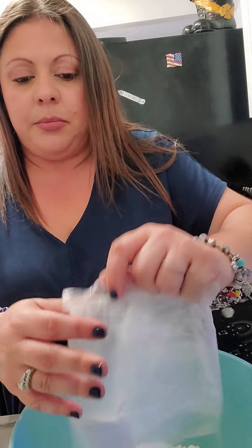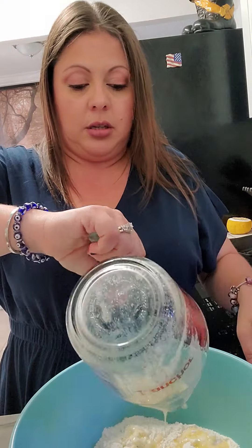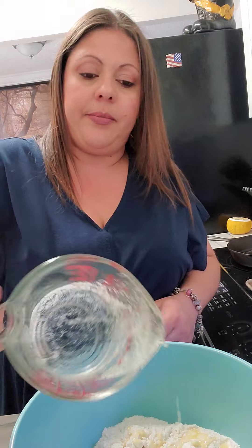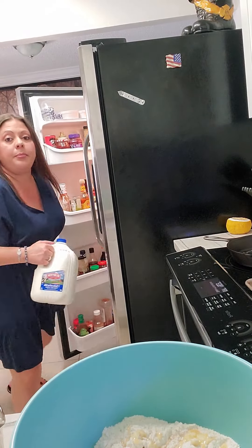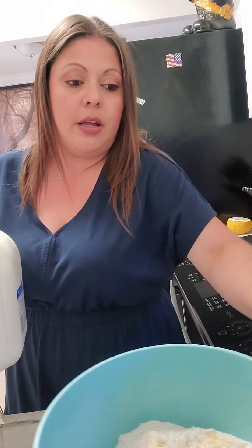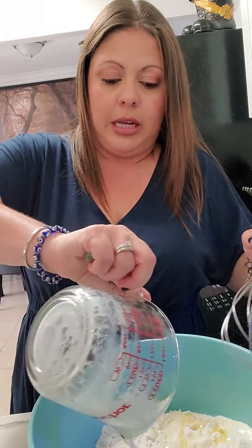All we're going to do is add the dry mix to a bowl. I have half a cup of butter melted — let's add that in. And then our milk. We're going to add one cup of milk. I use 2% milk, that's just a personal preference. If you have whole milk, skim milk, almond milk, soy milk, whatever milk you have, it'll work just fine.